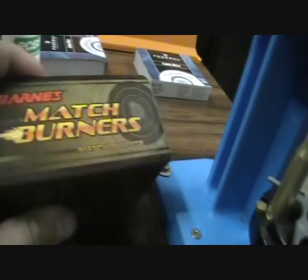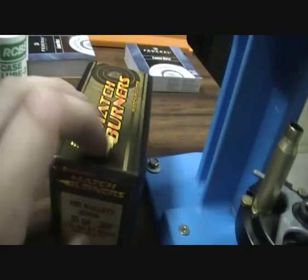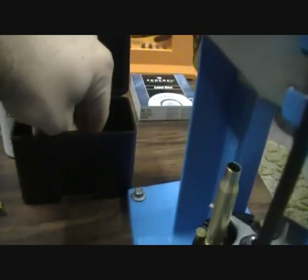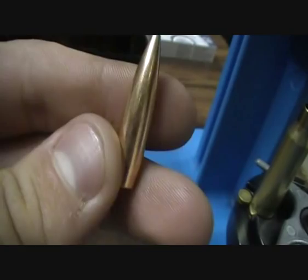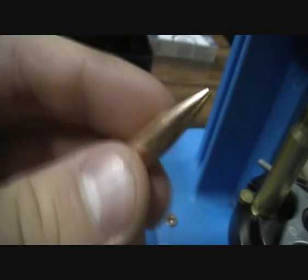Grab the Barnes Match Burners 175 grain bullets. I was told that in America, if you're doing F-Class shooting, 175 grain bullets are really good for wind — they're less affected by it. I just want to give them a go for when I start doing thousand-yard shooting. These are really long bullets with a BC of around 1.3 something.